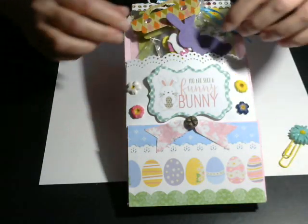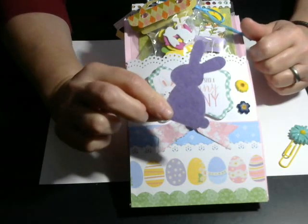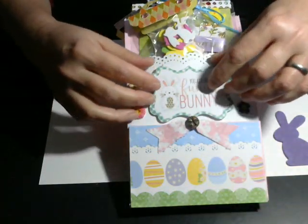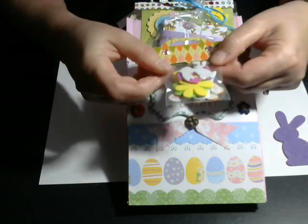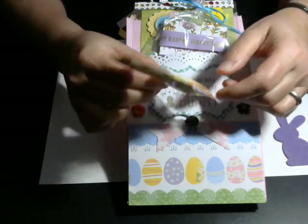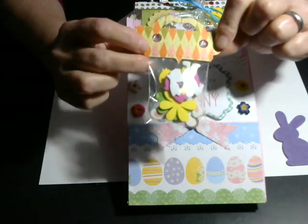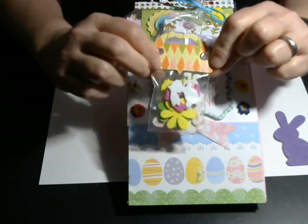I put that together and I cut a little purple felt bunny — I think I got that from Tuesday Morning. Then I had a bunch of these little foam pieces: there's a rabbit, some flowers, and just some foam. They're sticky on the other side so you can stick them on a project. This is the bag topper die I used. I did a lot of that with some of the other items that are in the bag so she could use those in any projects that she wants.